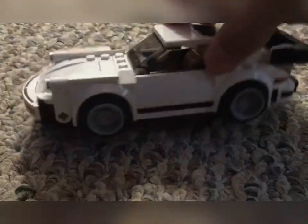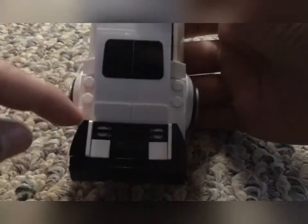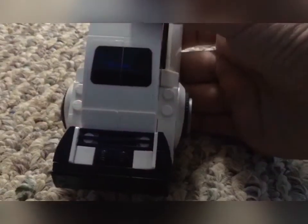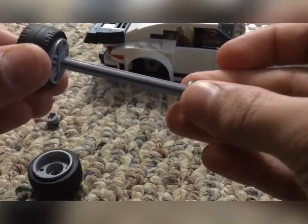Here's the Porsche. The first upgrade we're going to do is make the back tires pop out a little more. We're going to go ahead and take the wheels off — or the axle off. We're missing a piece, so we have these two small pieces, the wheels and the axle. We're going to put the wheel on just like that.